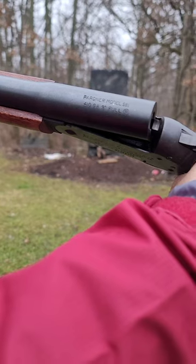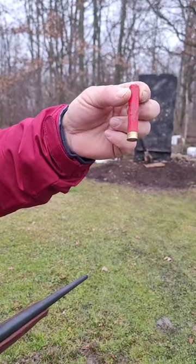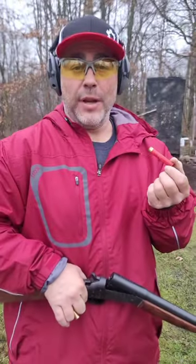This is a .410, 3-inch full choke Pardner model SB1. This is a spent .410 shell casing. These are getting really hard to find.